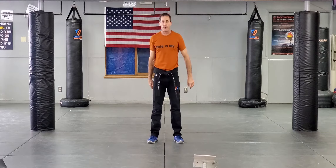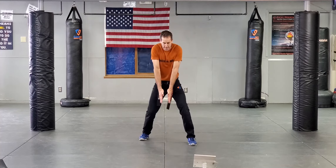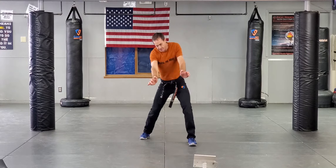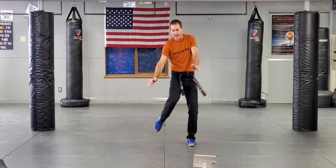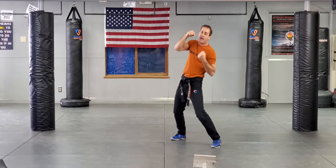Bear hugs from the front, arms free — I am basing and I'm sending a strike into the groin. As I base, get onto their hips, try to make space. That is the goal. Make space, get your hands up and continue that fight.